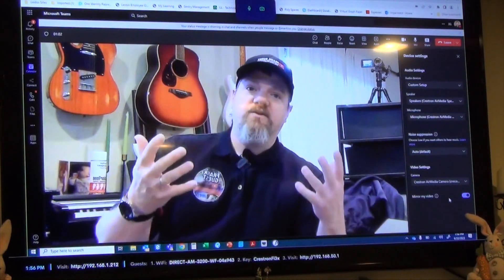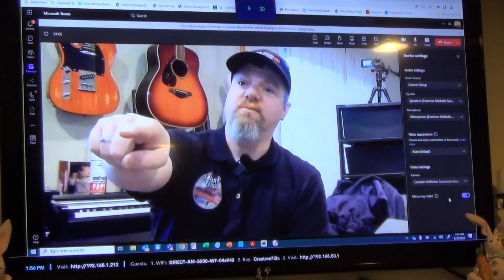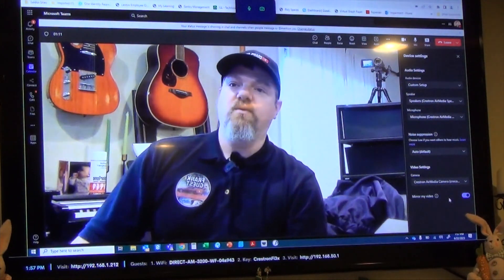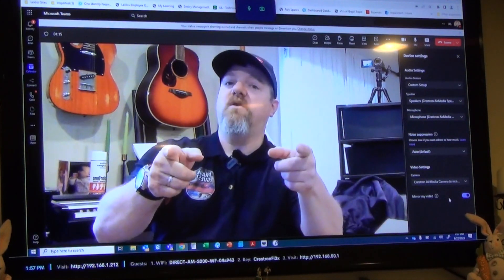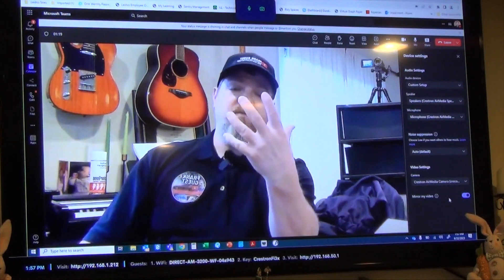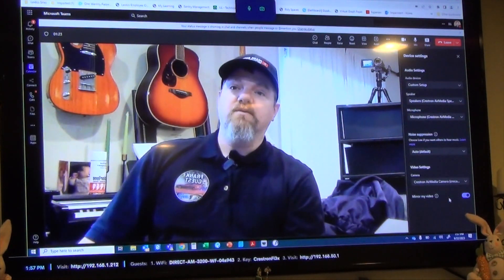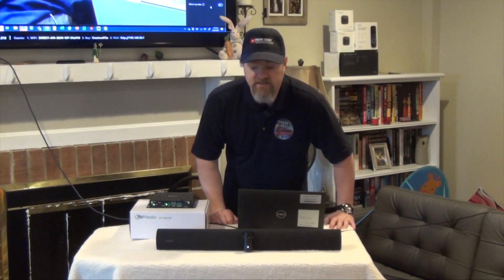Anybody on the far end will obviously see this camera. There are microphones built into this soundbar, just like there are microphones built into the Bose VB1, and there are also speakers. So anybody talking from the far end will come out of the speakers on the Jabra Panacast, they'll see me from the video, and they'll hear me from the microphone. And really, that's it — it is as simple as that.